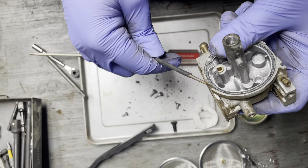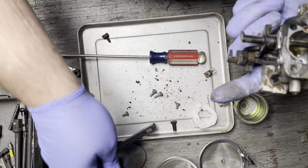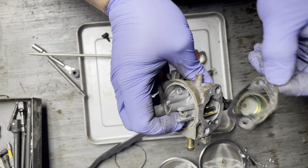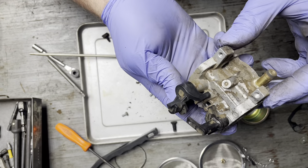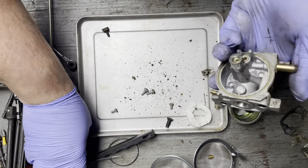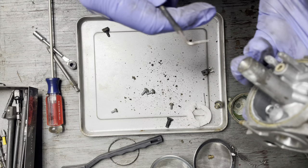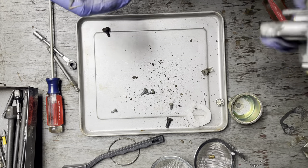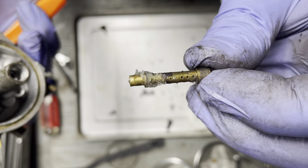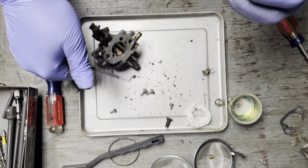I want to pull the bowl gasket off — that's hard as a rock, so we'll have a new one of those. And this gasket — I know I have a bunch of these as well. The emulsion tube is already coming out. This is gummy. I almost missed the money shot. Now we'll get her in the bath.